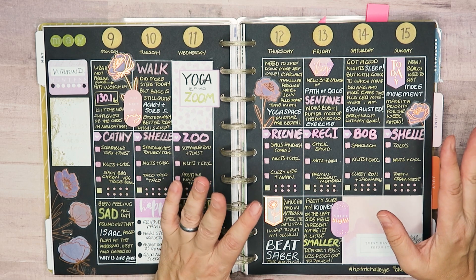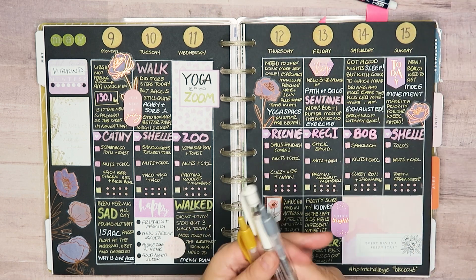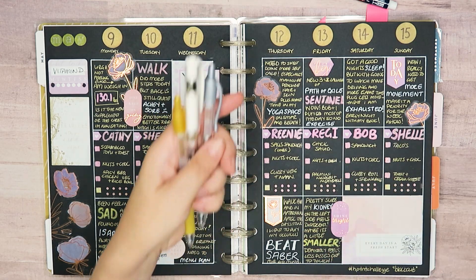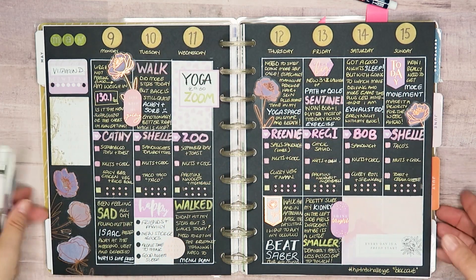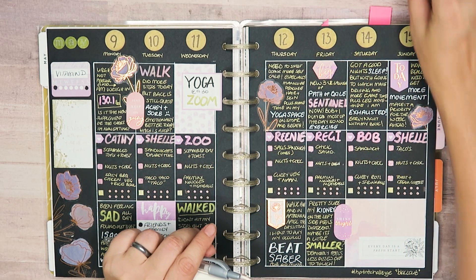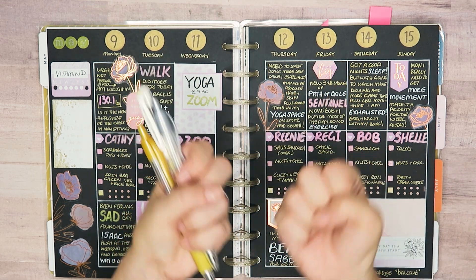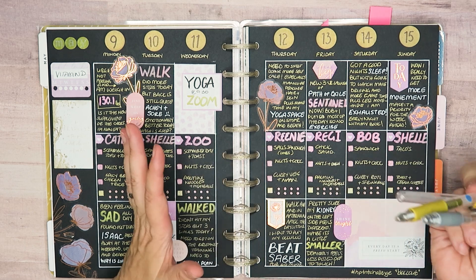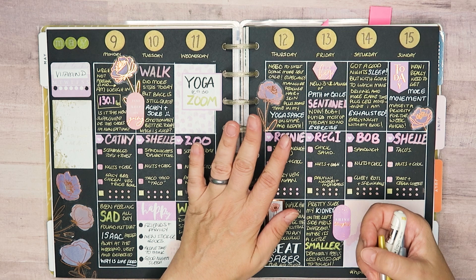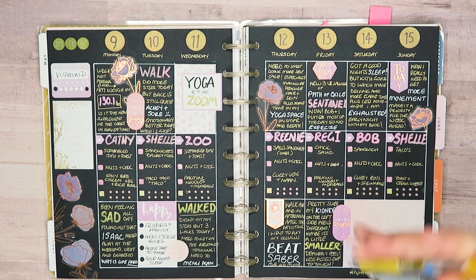The major tip I will give you is: if you are using any of these pens — jelly rolls, metallics, anything like that — when you've done your writing, don't just close your planner. You have to leave it out and let it dry. They're pigment pens, they're juicier pens, so they need time to dry. If you write and then close your planner and disappear, when you come back you'll have a smudgy mess. So make sure you're giving your pens time to dry.